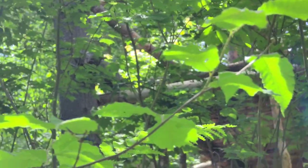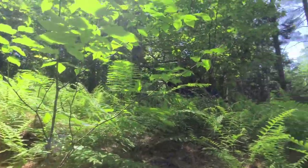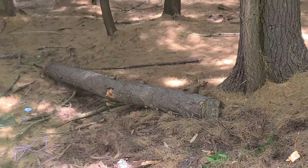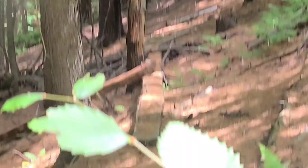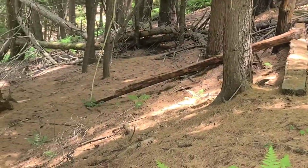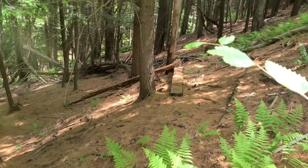Quick fun history lesson: the main support for this structure, the one in the very back right there, is the lightest segment from this tree that I'm trying to move right here. This was the middle segment, and that's the tail segment. You can see I chopped that up into boards using wedges and sledges before — kind of worked actually.